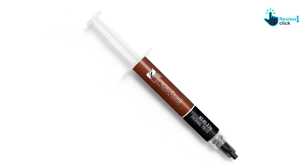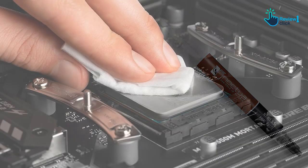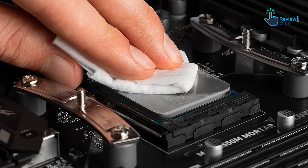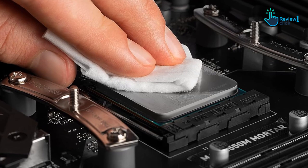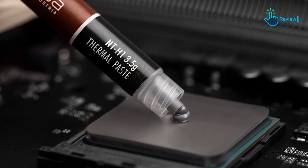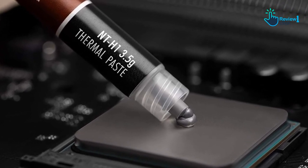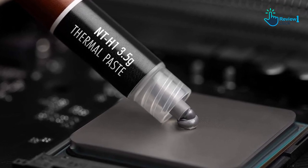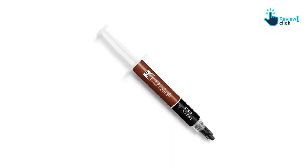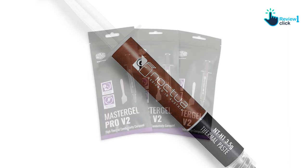The cleanup process is just as straightforward — a dry paper towel or tissue is all you need, eliminating the need for cleaning alcohol. This thermal paste works exceptionally well with both air and liquid coolers, and whether you're an AMD Ryzen or Intel Core CPU user, or rely on AMD Radeon or NVIDIA GeForce GPUs, the NT-H1 can significantly lower temperatures compared to stock pastes. It's also effective on PS4, PS5, Xbox, and other devices. The paste is recommended for CPU use for up to five years, and the storage time recommendation is up to three years.